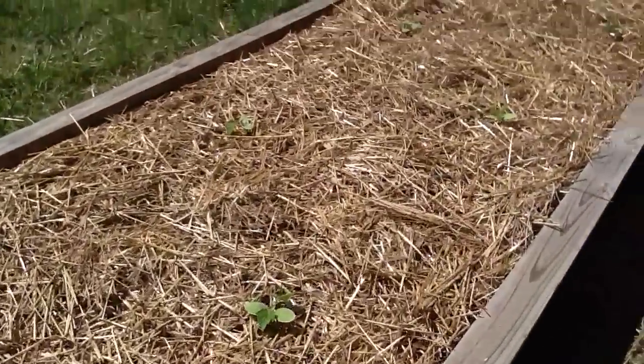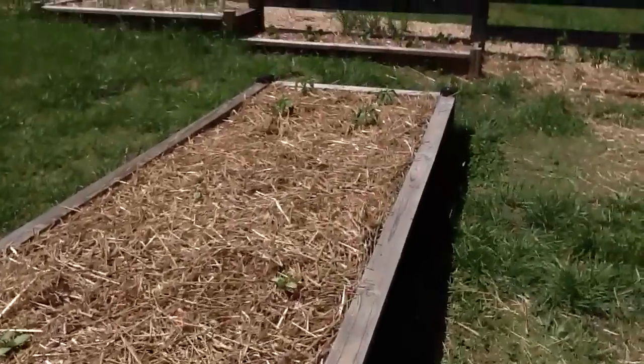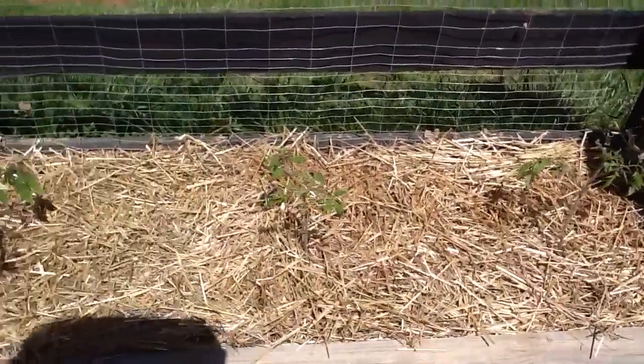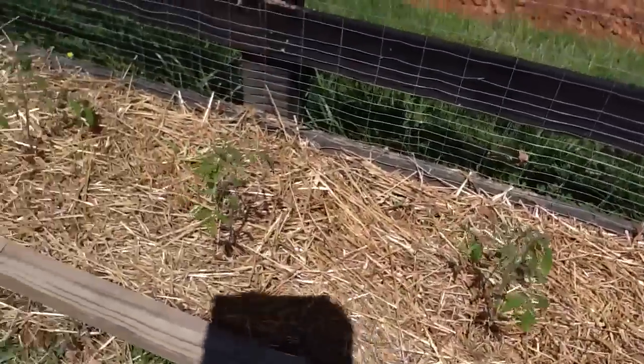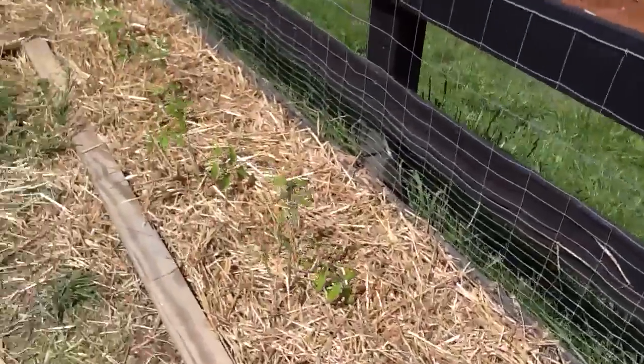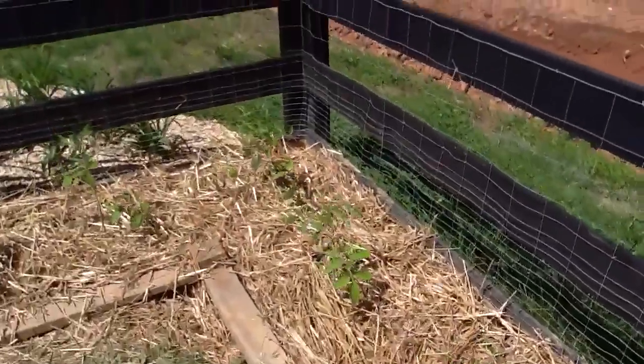These are pickling cucumbers — they've just been planted. There's a couple pepper plants at the end. These are all the tomatoes — Amish paste, they're like a big Roma tomato. In the back, you can't see them yet, but it's sunflowers. It'll be 10 to 12 feet tall.